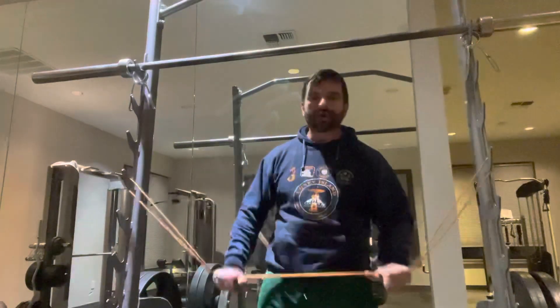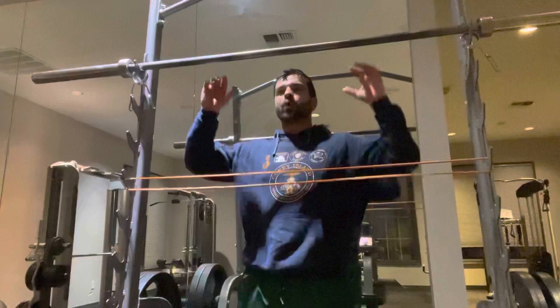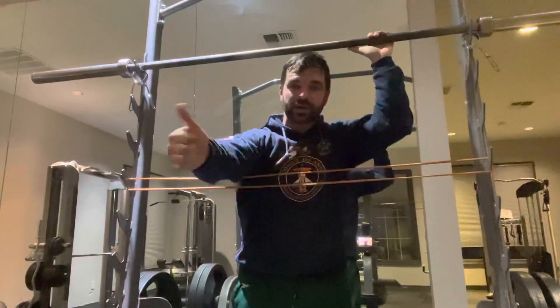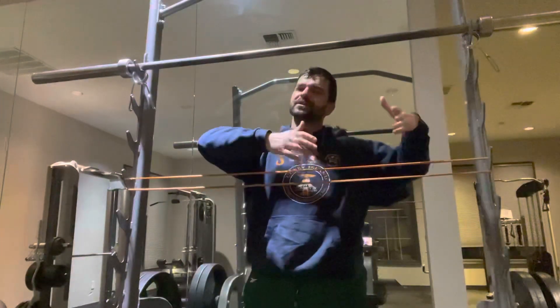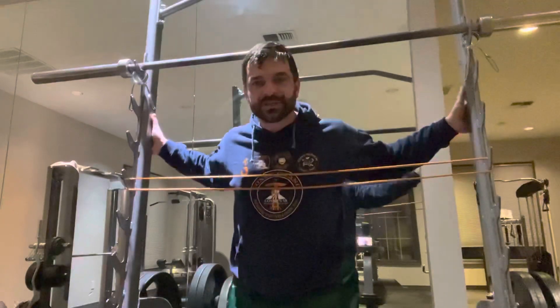Hey guys, talking about torque — T-O-R-Q-U-E — fun word for Scrabble or Wordle, not quite Hurdle, need an extra letter in there. Torque, if you're not familiar, is something physics understands very well, and what is lifting if not being able to use a lot of physics to our advantage? I'm going to give you the nerdy response here.